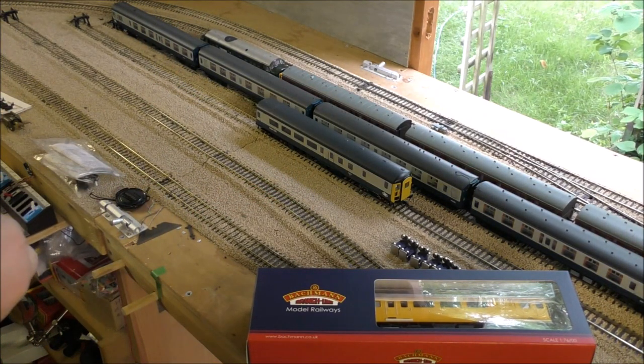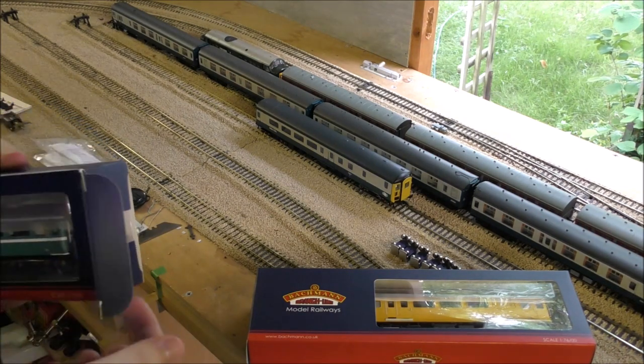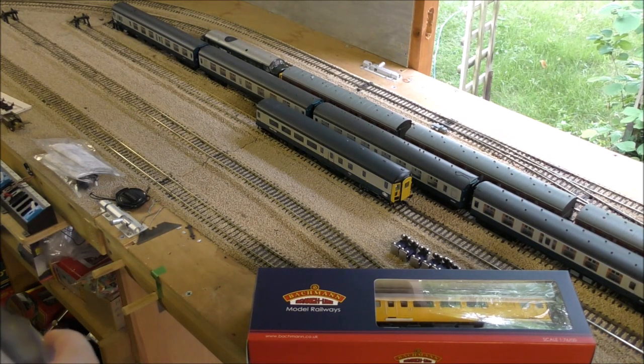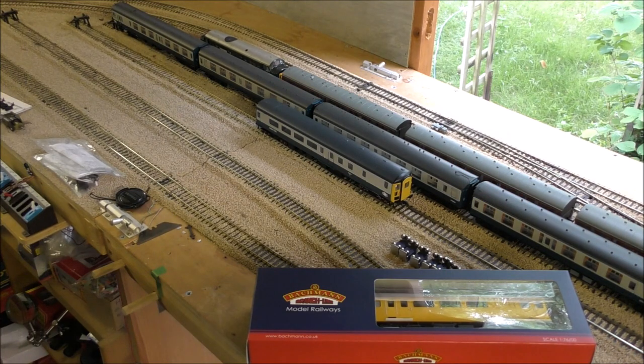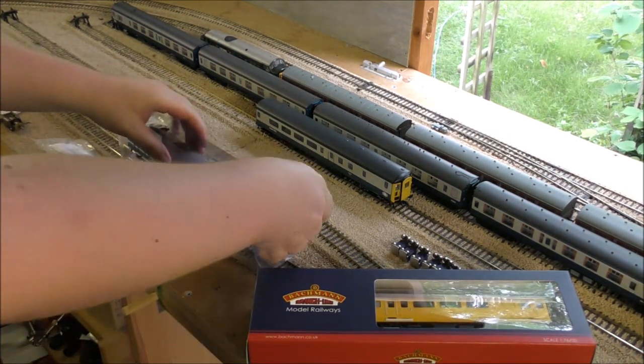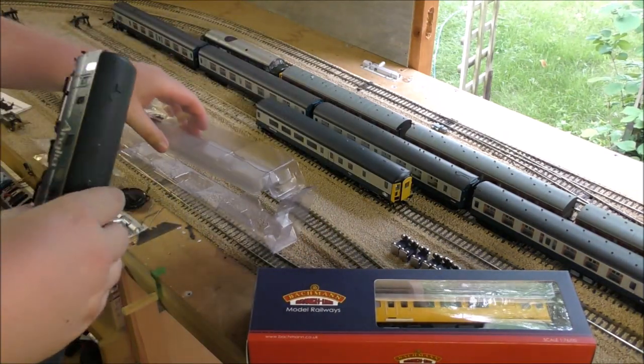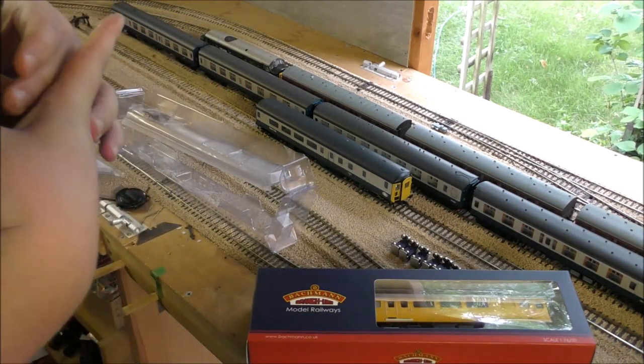Now as you can probably already see, I don't actually have the matching coaches on the layout to run these. That's because if you're buying a Bachmann Mark II, or any Bachmann coaches for that matter, you should probably expect what you're going to get — a really nice, smooth, quiet, possibly needle-lubrication coach. Let's take a look.